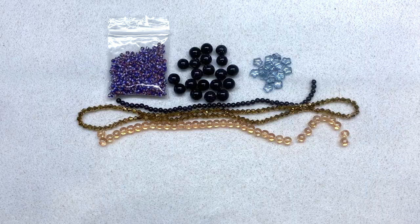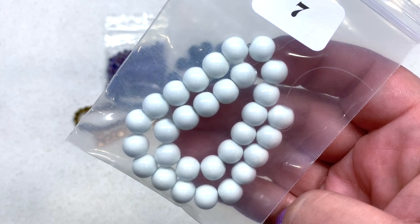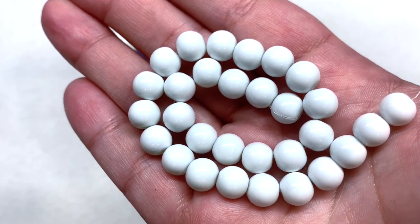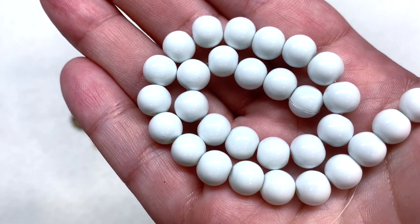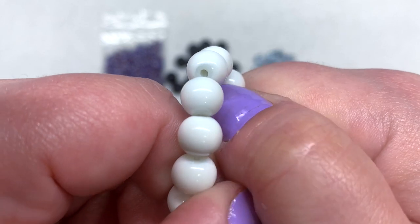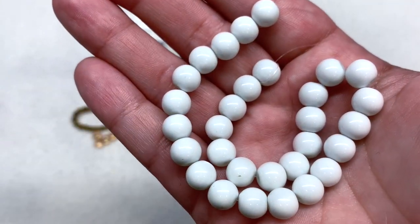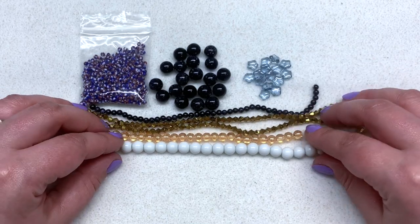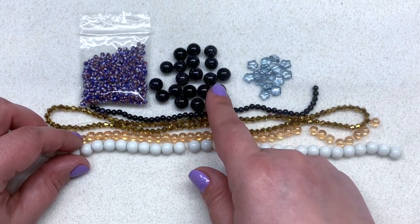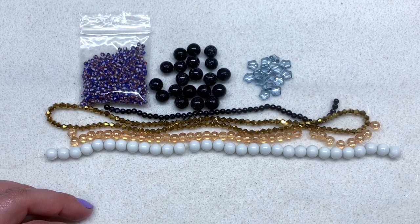Bag number seven contains a 22cm strand of 8mm white smoke baking paint beads — a pretty generous strand of solid white round beads with a very smooth and thick coating. The baking paint makes them feel quite smooth. You can see that it is a coating placed on top of the glass beads, but they will be just fine to work with — uniform, and a great staple item. The white contrasts beautifully with the navy blue and gold, giving that starry night feel.